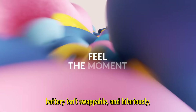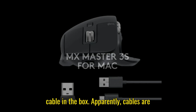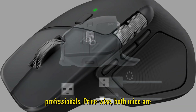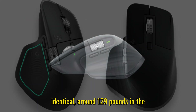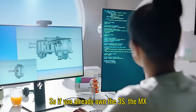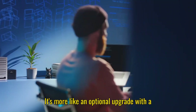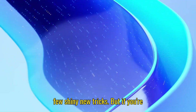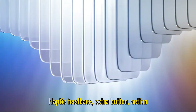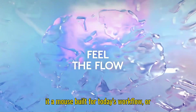The battery isn't swappable, and hilariously, Logitech still doesn't include a USB-C cable in the box. Apparently cables are now optional accessories for serious professionals. Price-wise, both mice are identical — around £129 in the UK or €129 in Europe. So if you already own the 3S, the MX Master 4 isn't going to blow your mind. It's more like an optional upgrade with a few shiny new tricks. But if you're buying fresh, the 4 is the obvious pick — haptic feedback, extra button, action ring, and slightly better durability make it a mouse built for today's workflow.